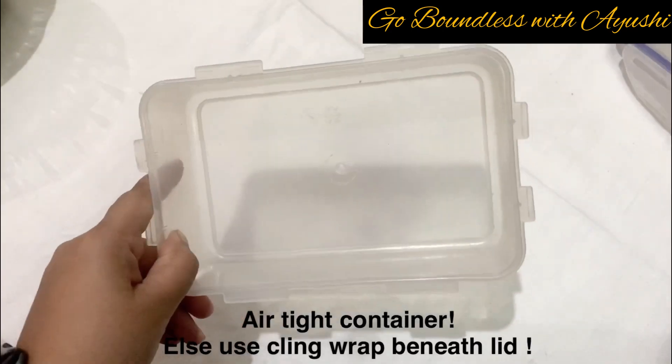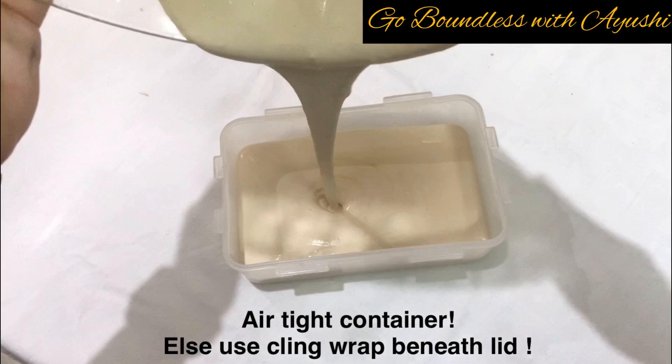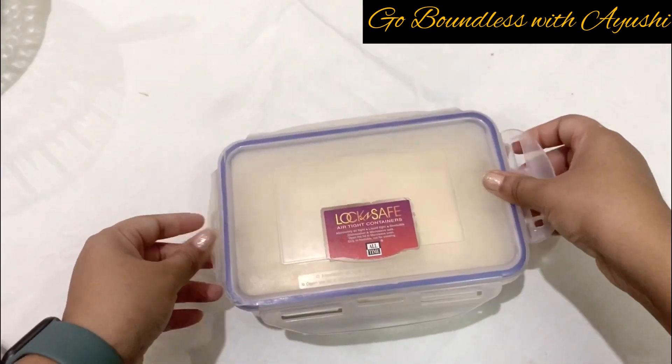Now I have taken an airtight box — you need an airtight container. We will add the ice cream in it, then cover it with foil or cling wrap and tap it lightly. We will freeze it for 6 hours minimum. It depends on your fridge.